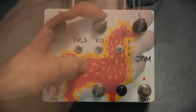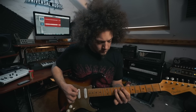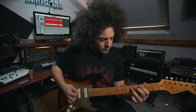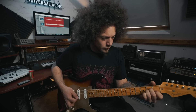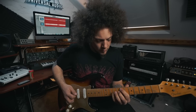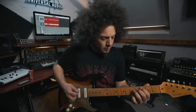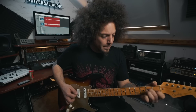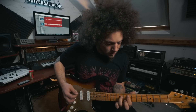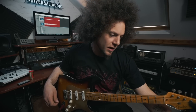That's so analogue and awesome. So that's a cool little jam that just came out of thin air, and that was just using a bit of Revival Drive for drive of course.